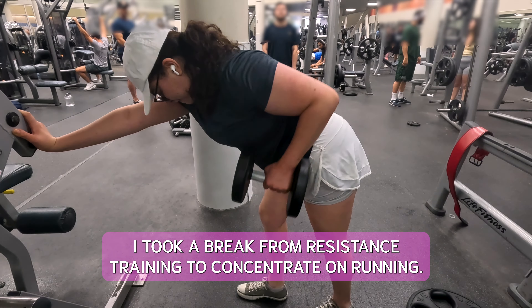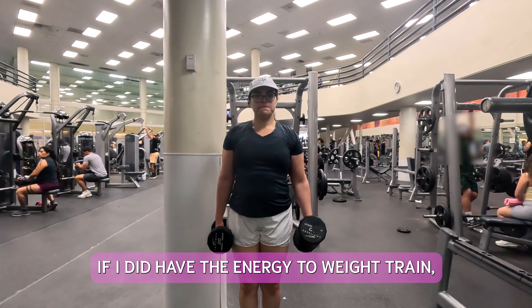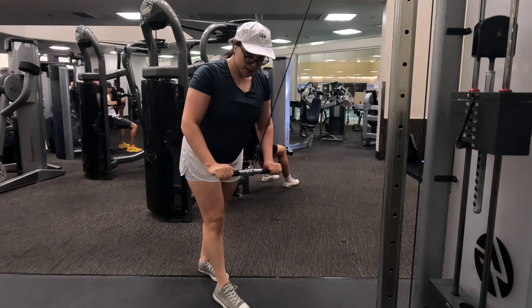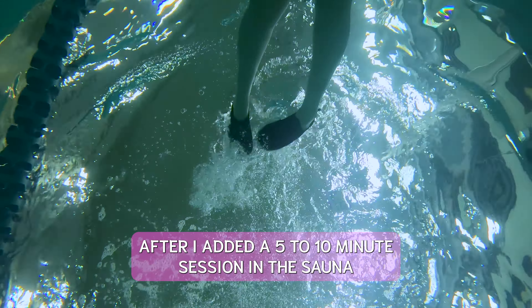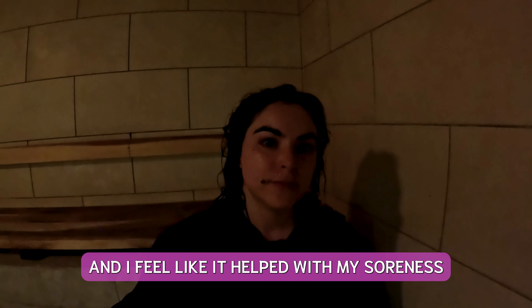For the month of September, I took a break from resistance training to concentrate on running. If I did have the energy to weight train, I focused on upper body workouts. Additionally, I started swimming on rest days to keep my body moving. After, I added a 5 to 10 minute session in the sauna and I feel like it helped with my soreness.